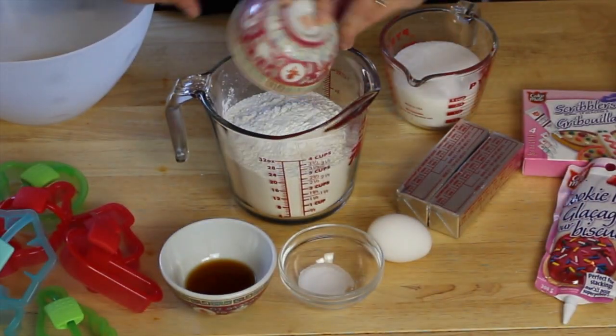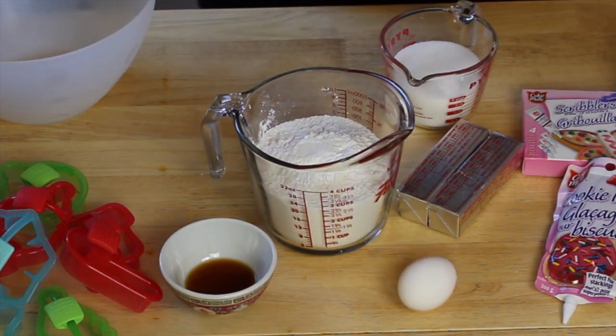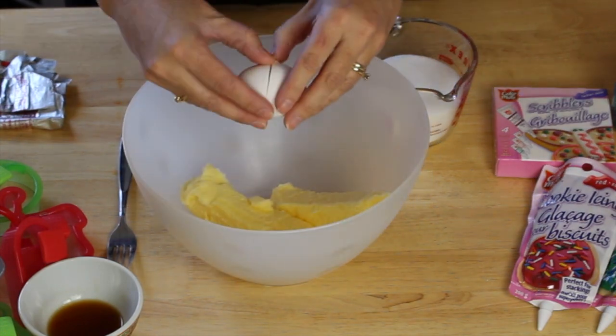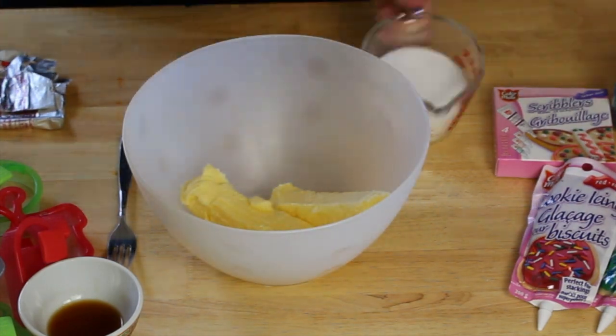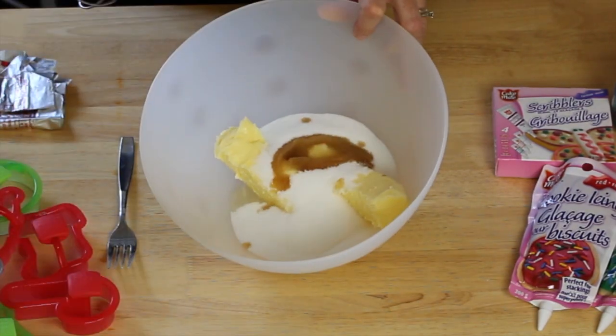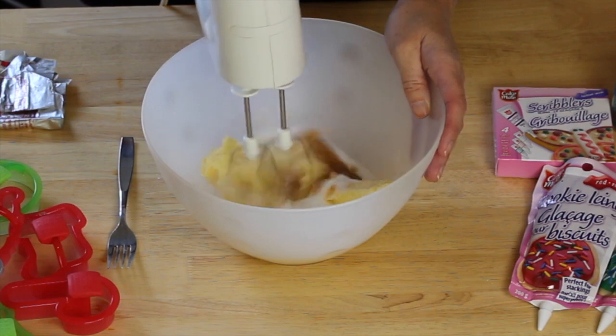You're going to start by mixing all of your dry ingredients except for the sugar — the sugar is going to go in with your butter. Set that aside. Now you're going to add to your butter the egg, the sugar, and the vanilla. Some people like to mix these in separately but I like to make my life easier so I just throw them all in together.